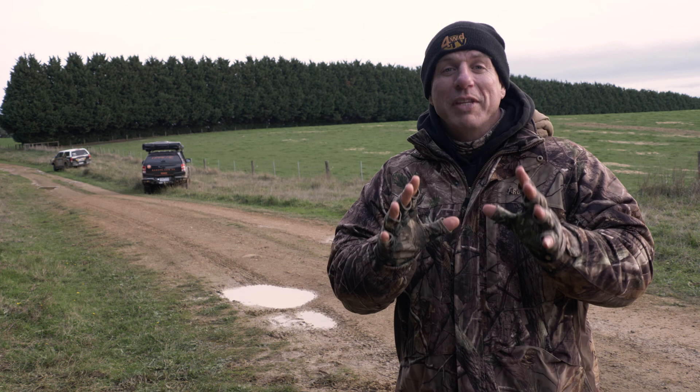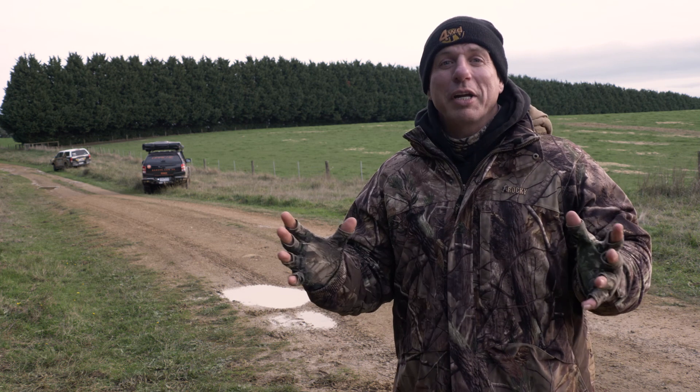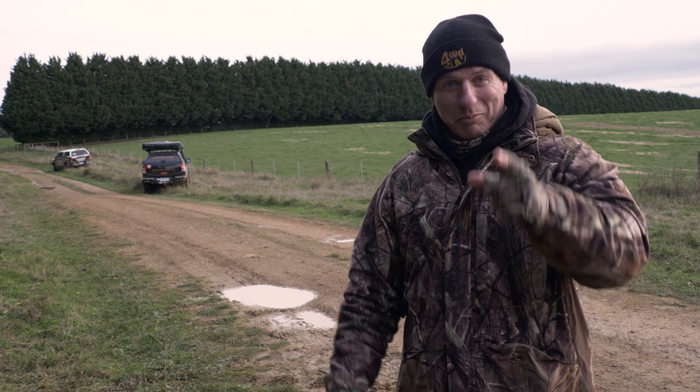If you want to see more of the tyre busting action from our Victorian High Country Adventure, click here. We'll see you soon.